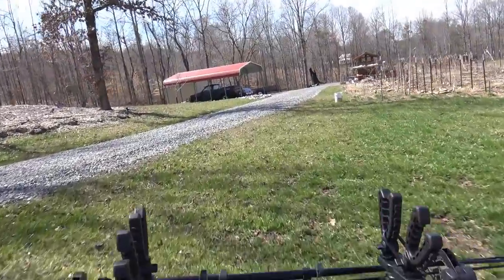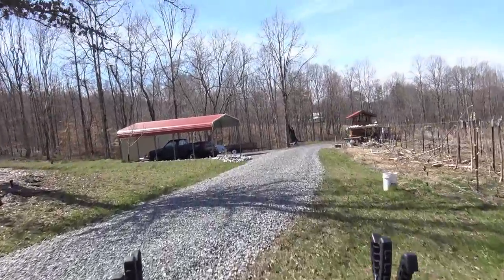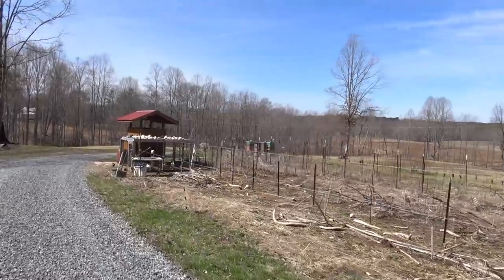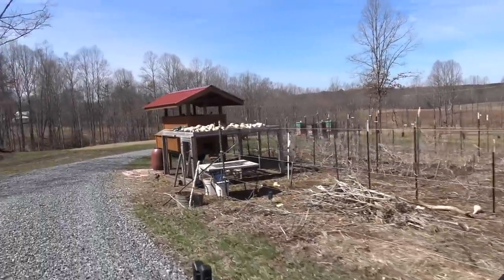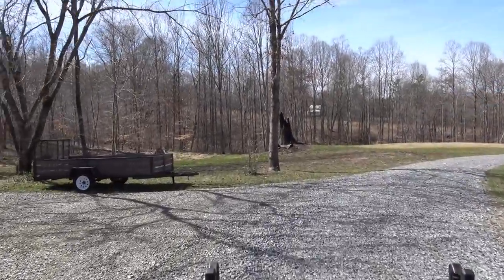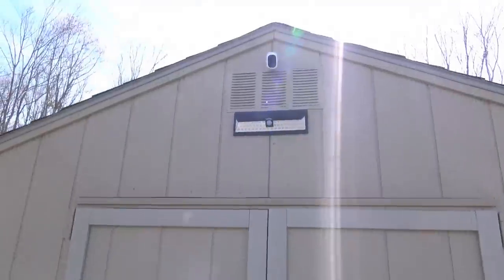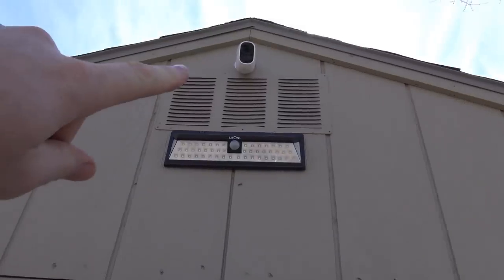First things first, we got to ride down here to the garden shed, to the honey shack and get all of our power tools. The garden's going to be getting some work here in the next few videos. I'm going to go in here and gather up some supplies. We just got our new motion light and our new security camera — we can keep an eye on the chickens and keep an eye on all the sheds. Home security and safety is really important to me.